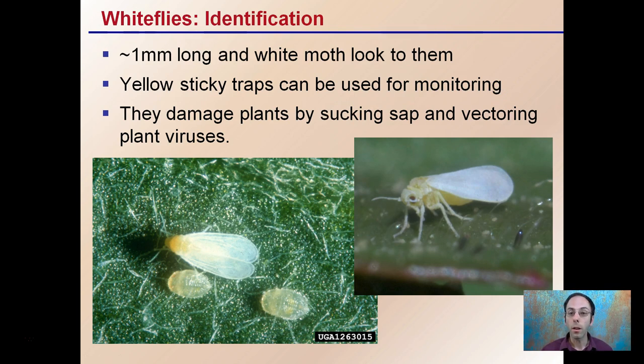White flies damage plants by sucking the sap and vectoring plant viruses as well. So not only is it the physical damage they can do, but some of the viruses that they can vector can also reduce plant yield and cause disease to spread from plant to plant.